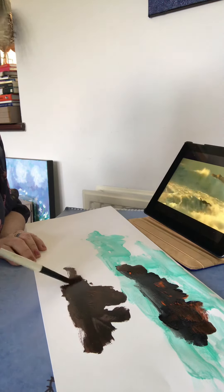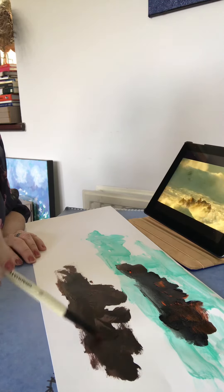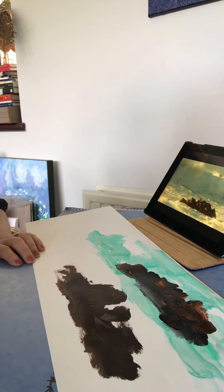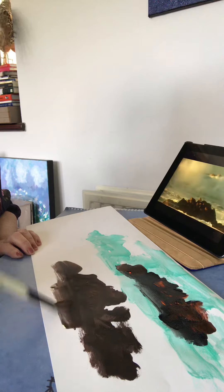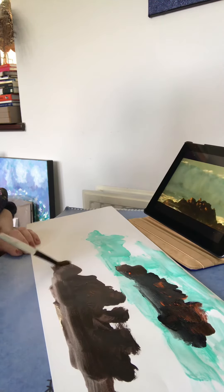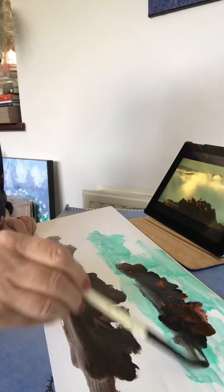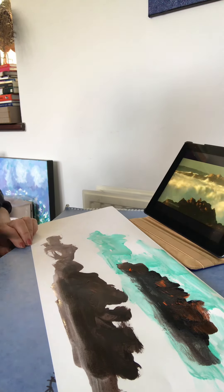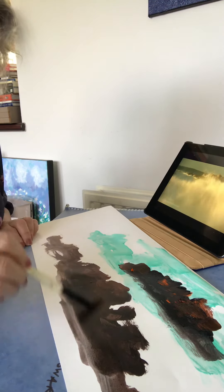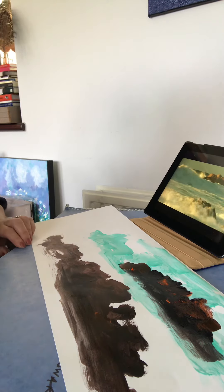Those rocks are almost completely hidden by the foam when those waves come in. And the sound effects — it makes you feel like you're really there. Now I'm going to let this dry a little bit before I carry on to the next bit. So I'm going to turn you off and feed this through in stages. You can see we've got quite a nice start.